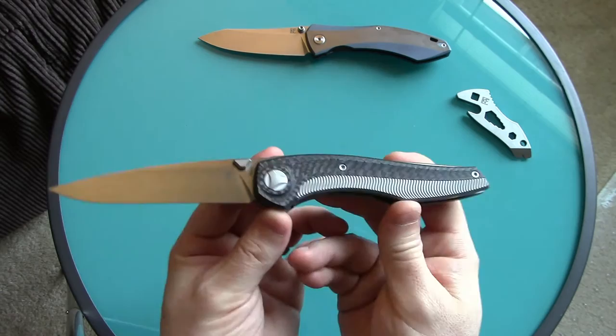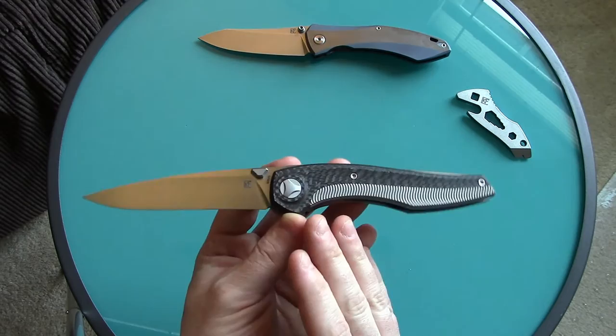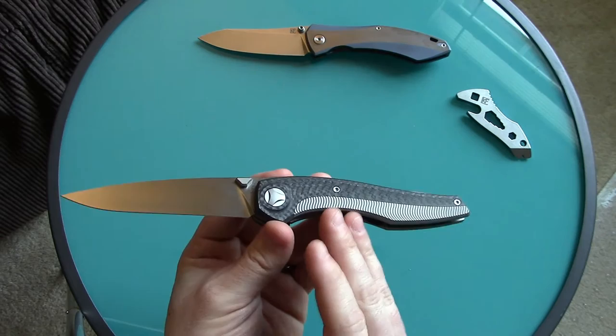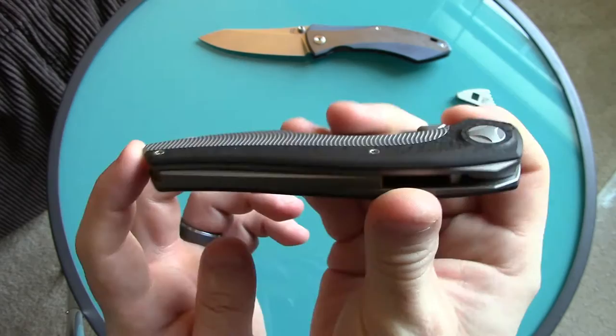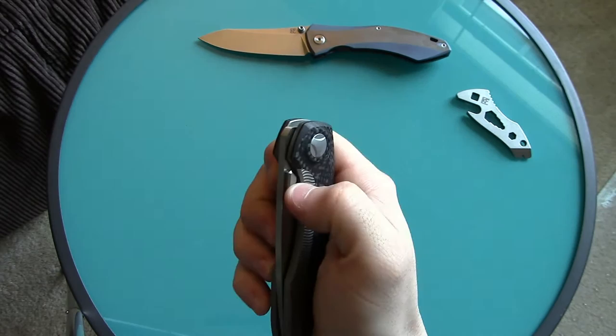This is a huge value at $400. If I had $400 to spend I can't think of a knife I'd choose over this one. There's a lot of really good options out there but for four hundred dollars I would choose this knife over most. As many people have said, it does feel like a custom — and it looks a lot like one too. The quality, the materials, the brilliance and subtlety of its design, the clean lines — it's just beautiful.